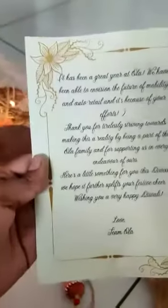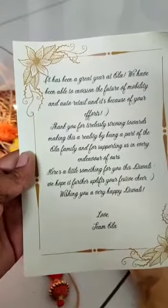There's chocolate and dry foods — all dry foods inside — as a gift. There's also a greeting card, which has wishes from Ola, and they have decorated it very well with lights. So this was the early gift hamper from Ola. Thank you, Ola!